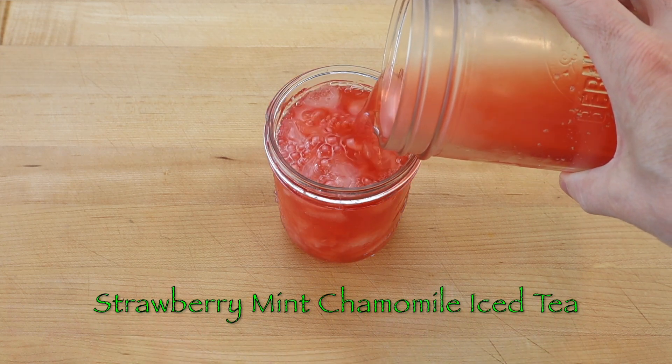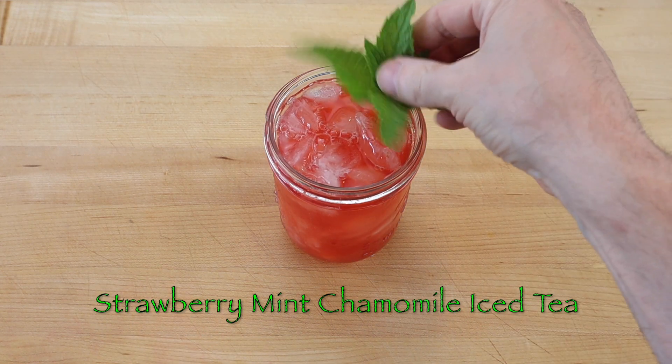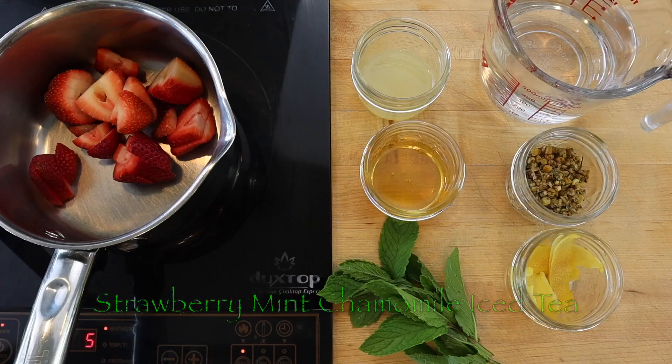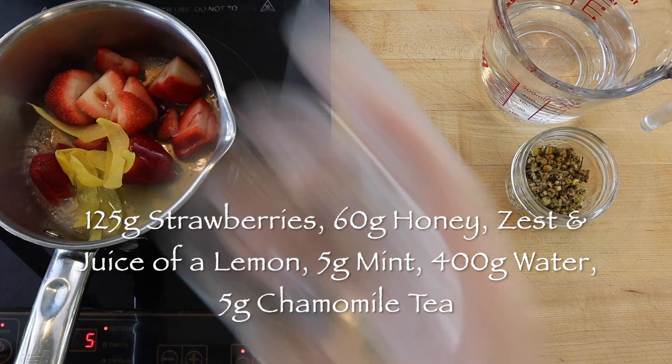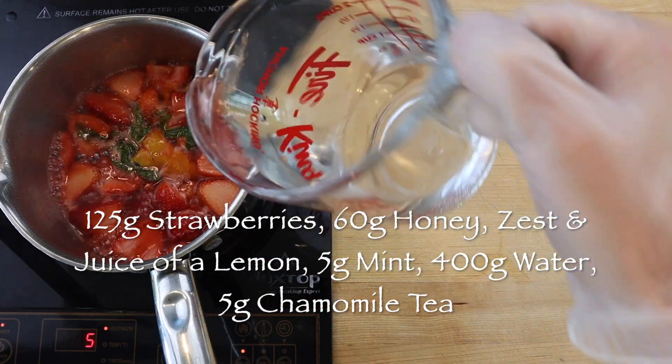To make two cups or 16 ounces of strawberry mint chamomile tea, simmer 125 grams of sliced strawberries with 60 grams of honey, the zest and juice of a lemon, and a handful or five grams of fresh mint leaves for five minutes.